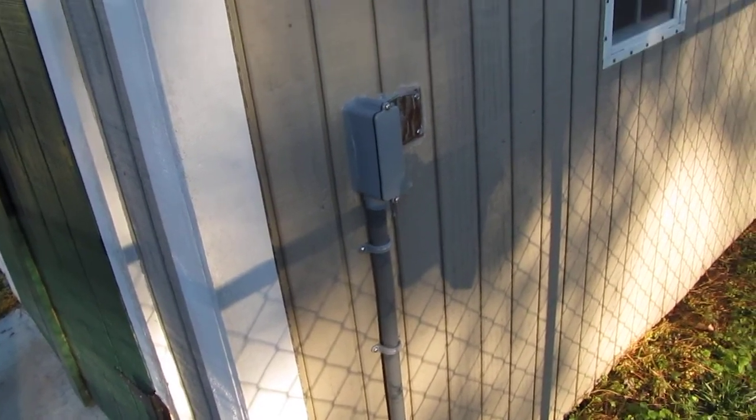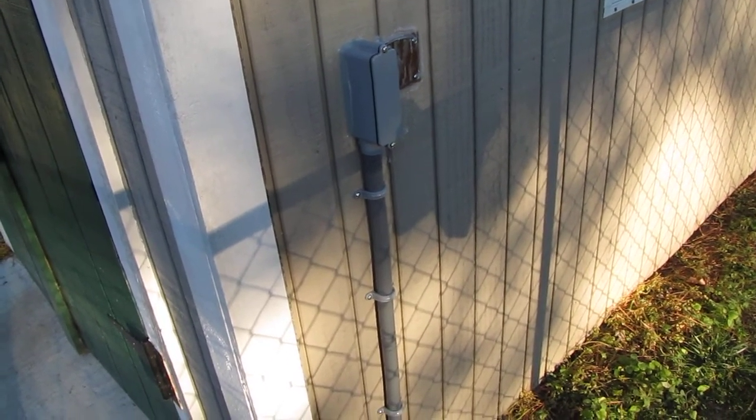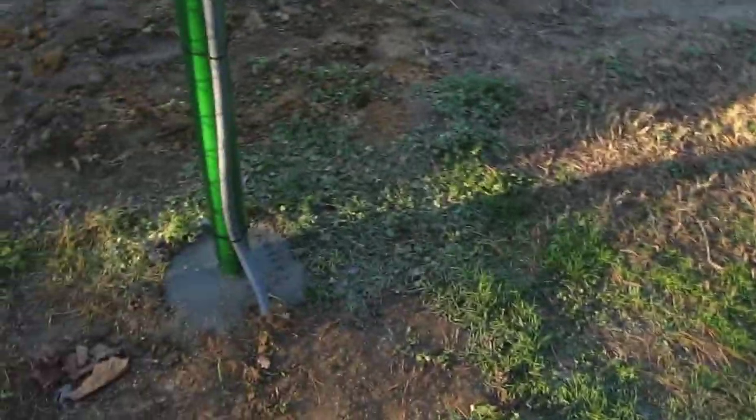I've got a shutoff — I can shut the main panels off inside the shop — and I've got another 15-amp breaker. That's the reason I didn't put a combiner box there. I still need to install my ground rod tomorrow when it gets here.